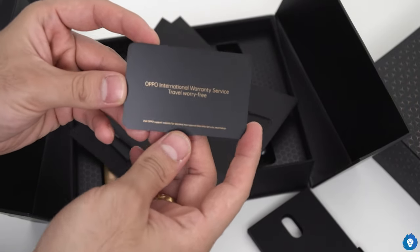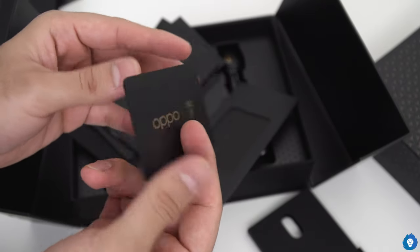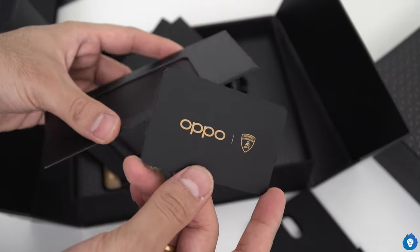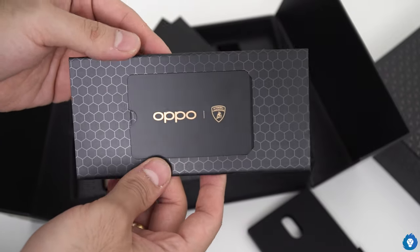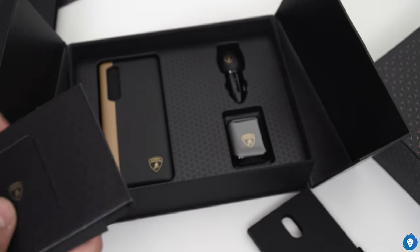So this is the main difference — international warranty service and travel worry free. But of course, in this particular COVID-19 situation, we are definitely in India or in our country. There is a lot of international warranty, especially if this situation is better, that is useful.